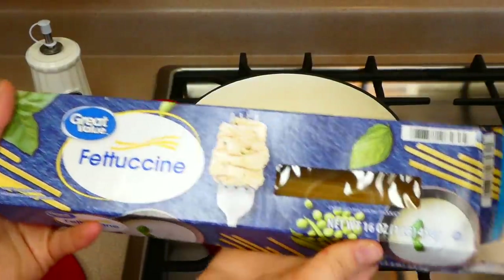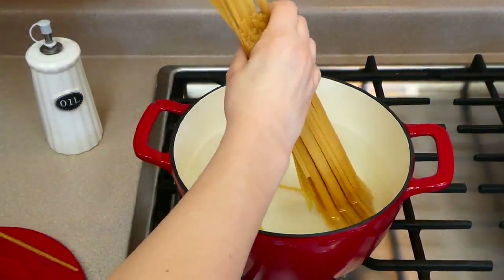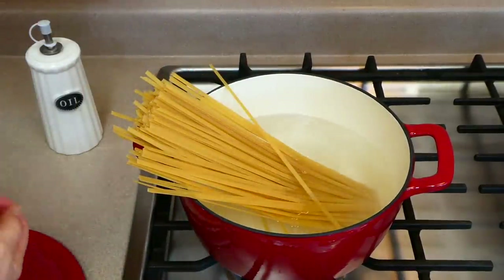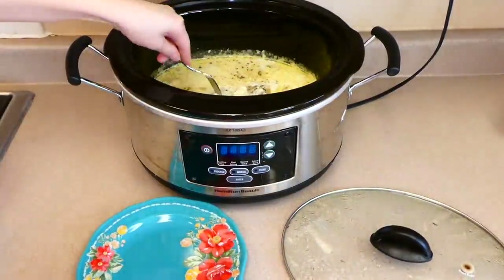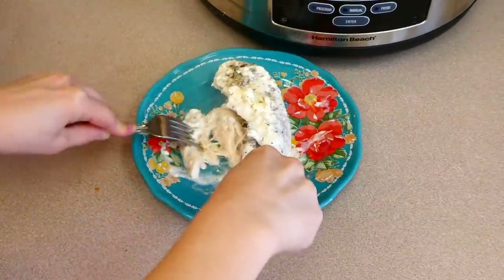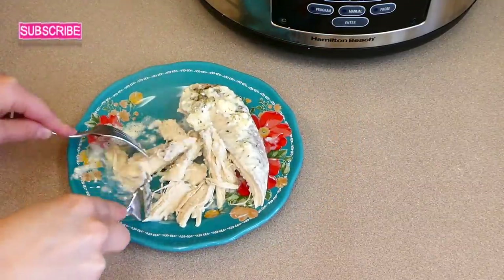Once your crock pot is almost done cooking, begin boiling your noodles. I'm using a little over half a pound of fettuccine noodles, but you could use any type you have on hand. Back over to my crock pot, I'm removing the cooked chicken breast and shredding it into smaller pieces — or you could cube it or cut it however you like.